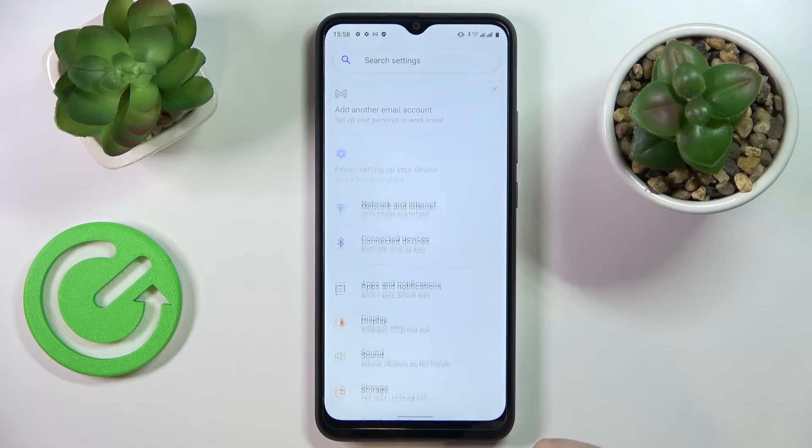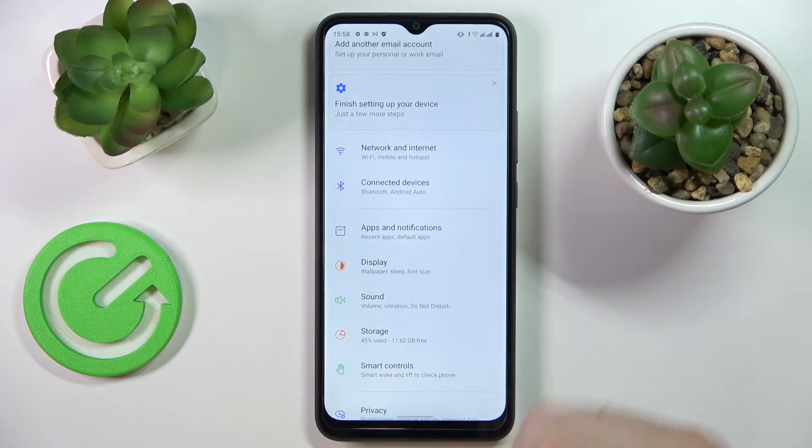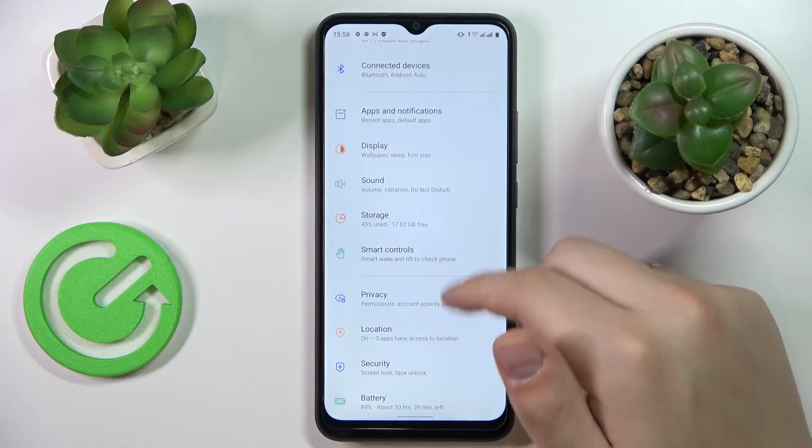The first feature is the face unlock option, which allows you to unlock the screen of your smartphone with your face. So let's set it up real quick.